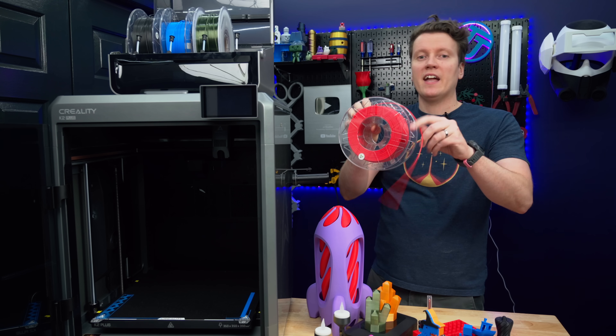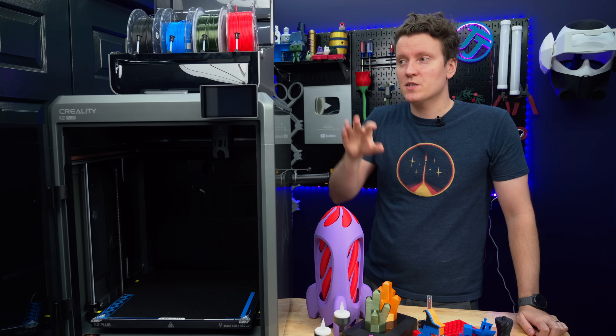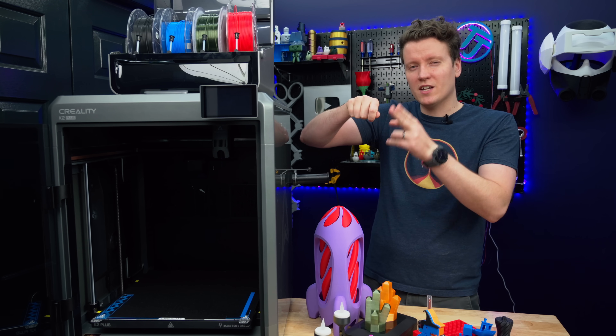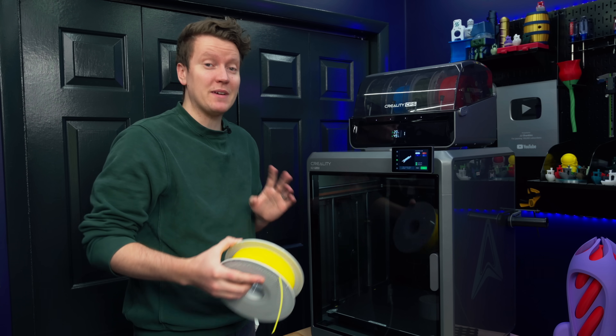That blade being able to cleanly cut the filament means you can swap out spools really easily. I can pull it out and it's already cleanly cut, ready to load into a different machine. On most printers without a filament changer, you have to pull out the filament and then cut it off with a pair of snips. So a big benefit of this printer is just how easy it is to use.